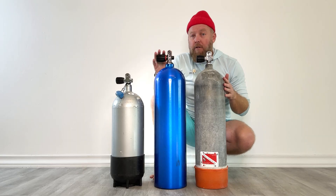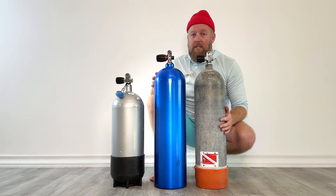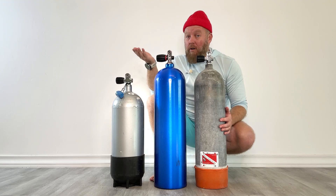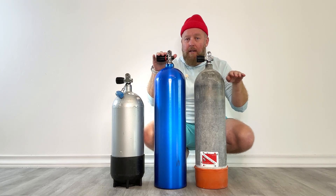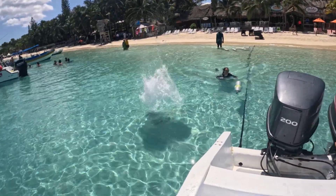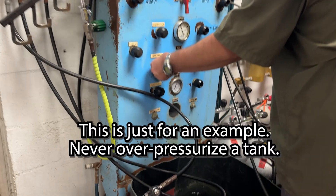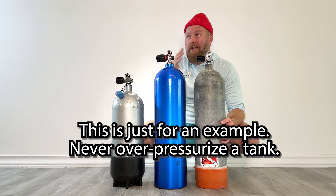Now assuming they're both filled to their working pressure — 2250 in the 71 and 3000 in the 80 — the 80 is going to have more air in it. Now let's say we fill them both to 3000. This one's already at 3000, and this one matches it at 3000. You're not supposed to do that, but it's very common. You walk in, they have a default setting of about 3000 — really common for this to happen. Some people do it on purpose anyway.